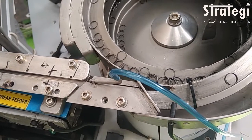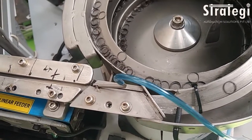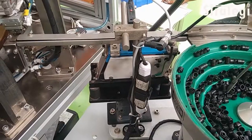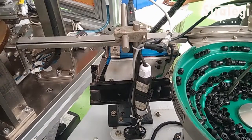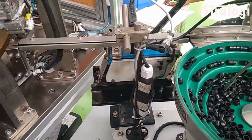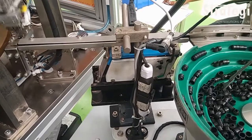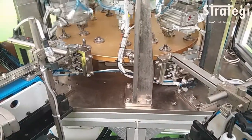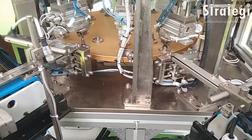The machine incorporates several safety features and is designed to work at a pneumatic pressure of four bar. It is driven by a precision mechanical indexer that can accommodate 12 stations, which are 30 degrees apart. The machine enhances productivity and cost efficiency, is very low on power consumption, and has a small footprint. For more details, contact strategiautomation.com.